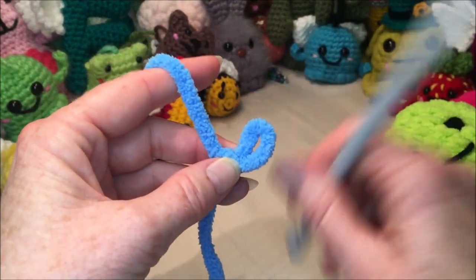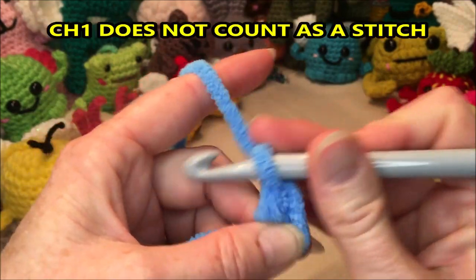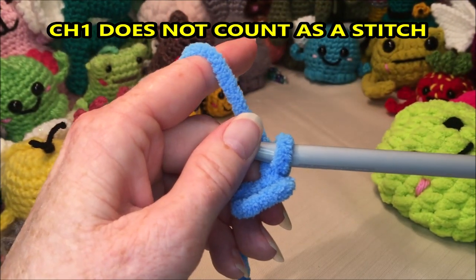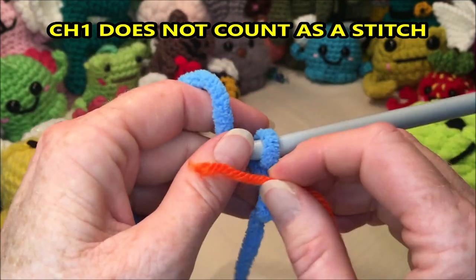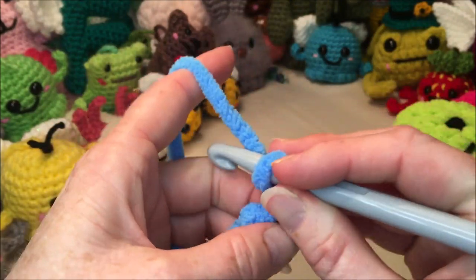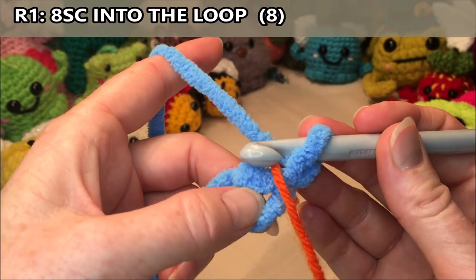If you're beginning like me, insert your hook, grab your yarn and pull through, and you're going to chain one. I need to use a stitch marker at the beginning because I'm still fairly new to using this chunky yarn. For round one, you're going to put eight single crochets into your loop.